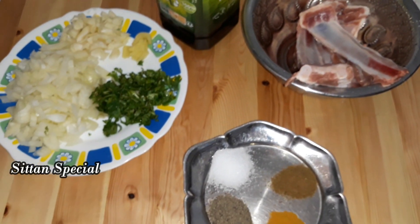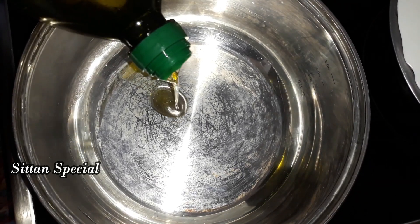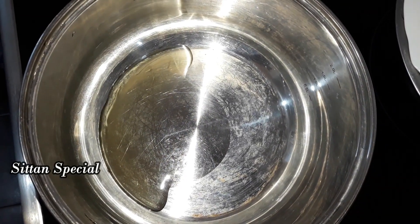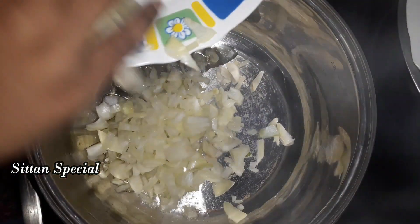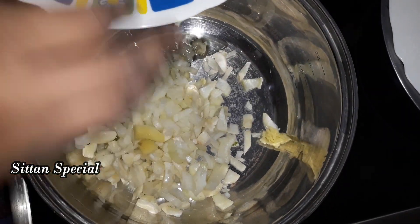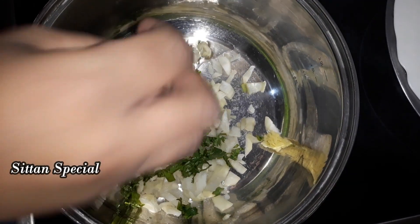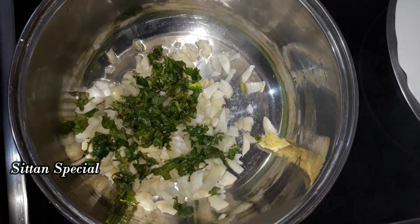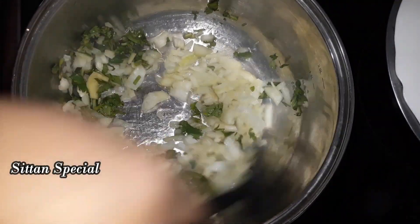Now let's see how we do this. I have a nice dish for this. I put a little oil on my cooker and put a little bit on the pan. Then put a little more oil. Let's add a lot of this and add the soup — it will make a nice flavor and taste.